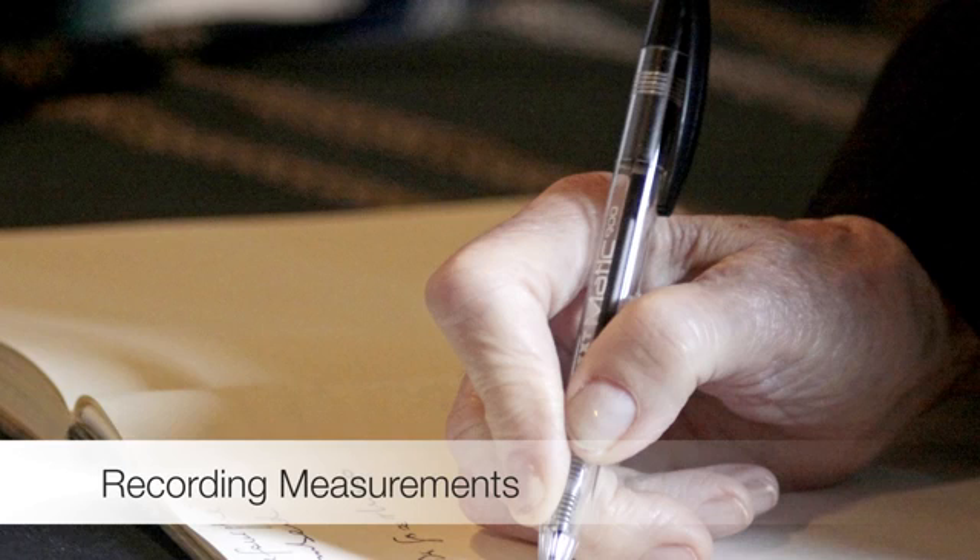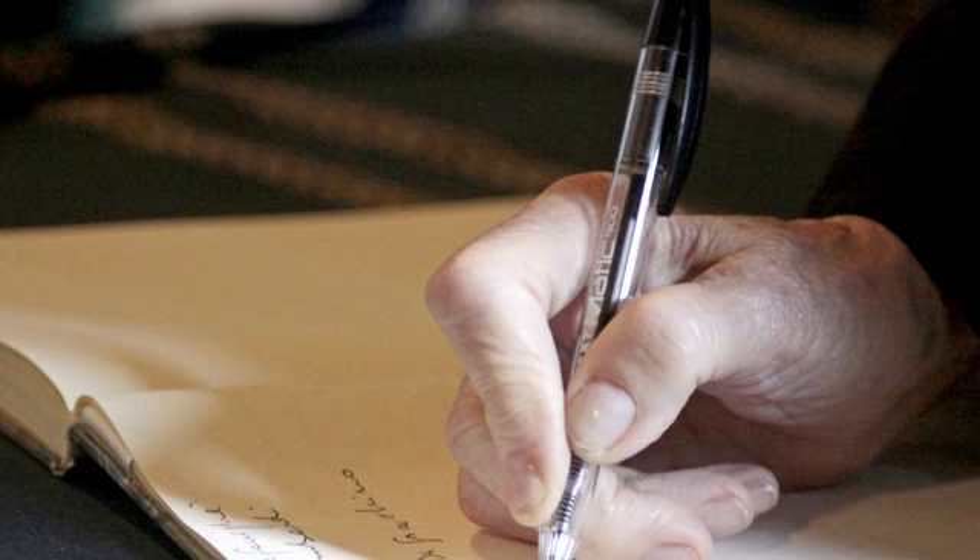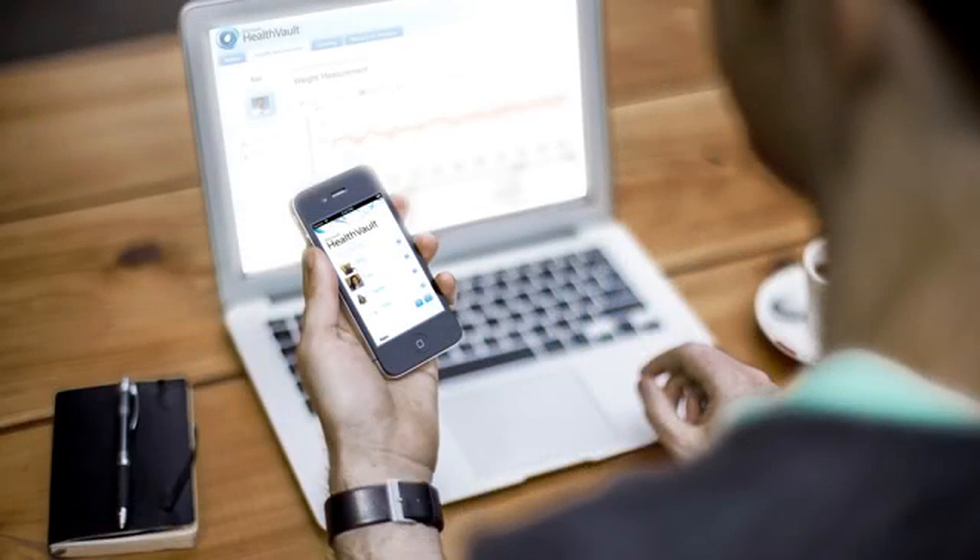You should keep a record so you and your doctor can track your readings over time. This can be done with a booklet included with your monitor or a simple notebook. ADC's advanced models are able to electronically send data to your PC, smartphone, or tablet.